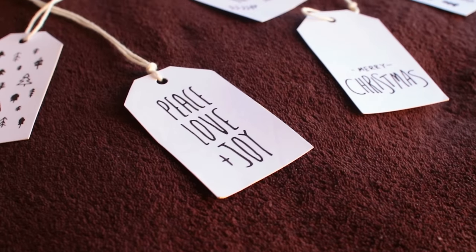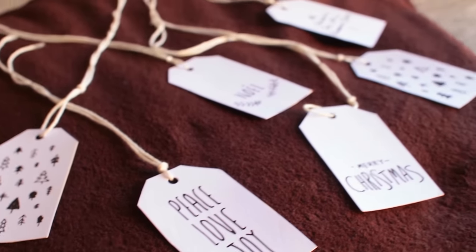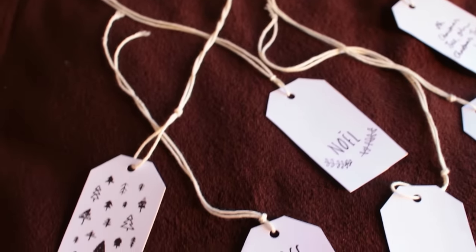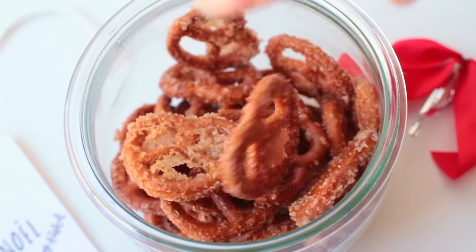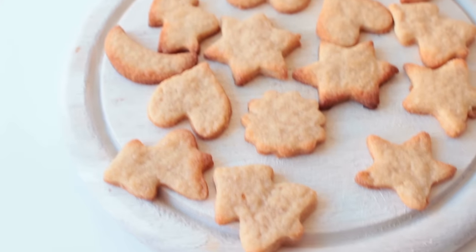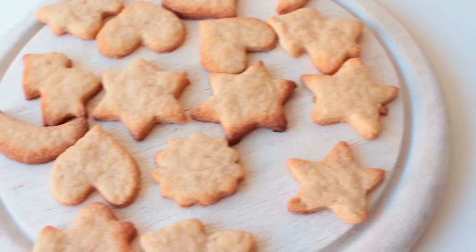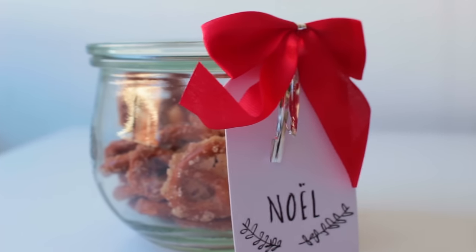If you're interested in the Christmas tags I used in this video, I found them on Pinterest and I'll have the link to the blog down below — you can download them there for free. That's it guys, I hope you enjoyed this video! If you did, give it a thumbs up and let me know in the comments what type of videos you want me to do in the future. Subscribe and bye!